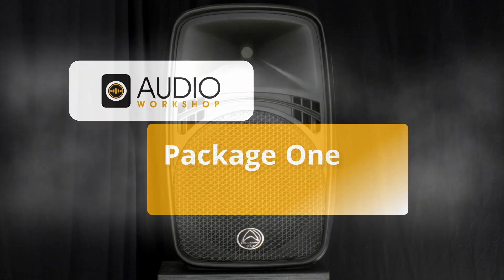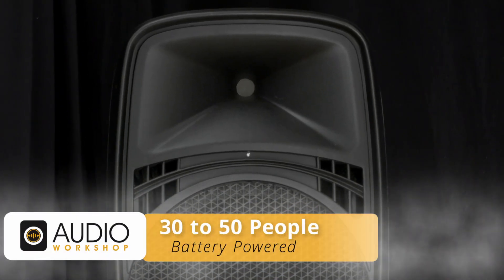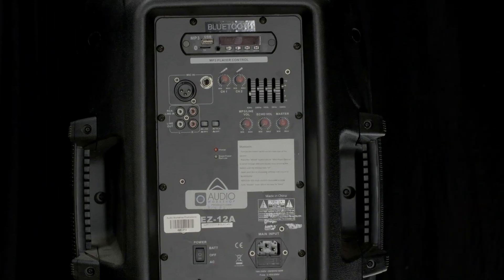Package One is an easy-to-use PA system ideal for a small group of 30 to 50 people, or if you need a battery-powered portable system. It includes one wireless microphone, an aux cord, and it has Bluetooth too.